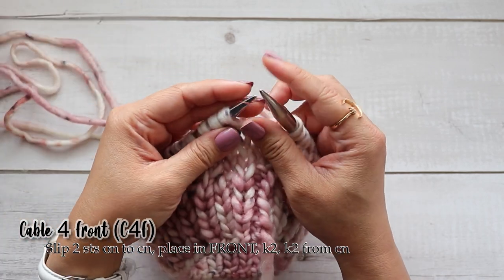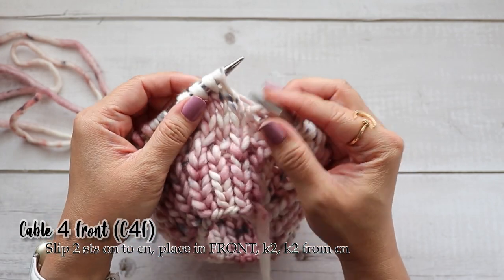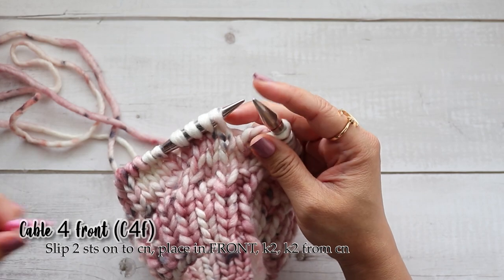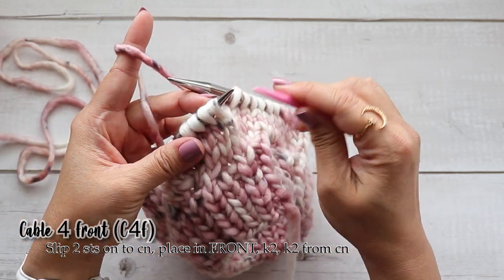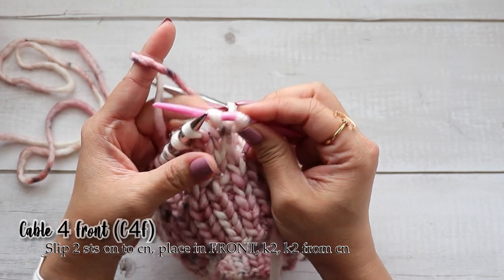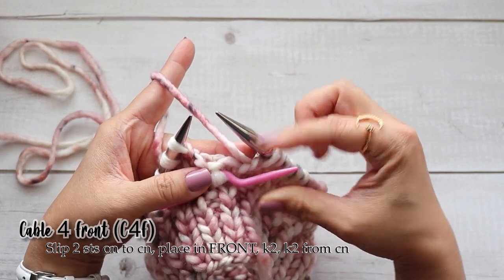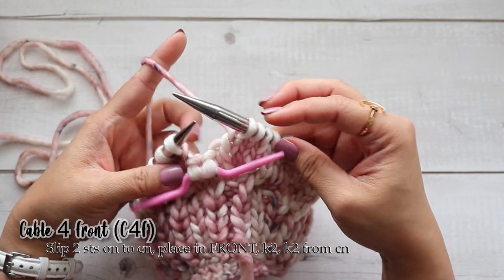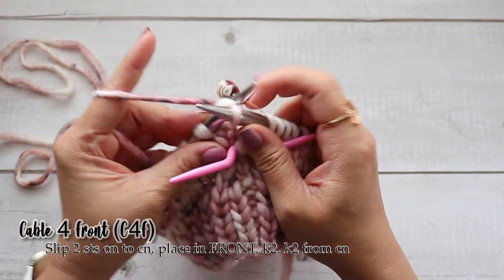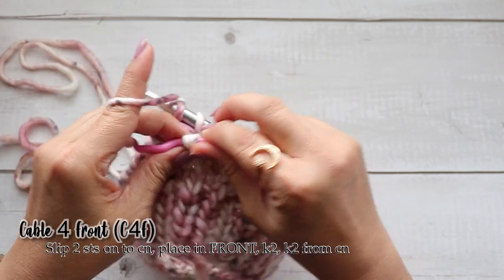Now I'm ready to work the cable for front — the abbreviation is C4F. Just remember the number indicates how many stitches we're going to work, and the F or B is for placing the held stitches in the back or in the front. In this case it's C4F for front, so I'm going to place two stitches on the cable needle — slipped purlwise. This time I want to leave it in the front. I'm going to knit the next two stitches, then come back and knit the stitches from the cable needle.